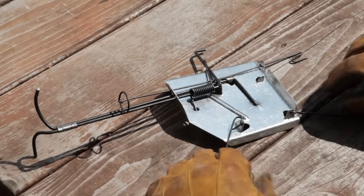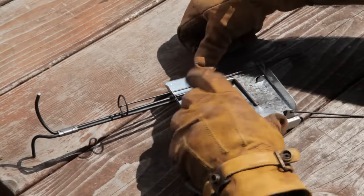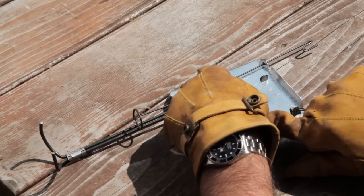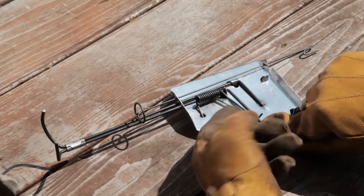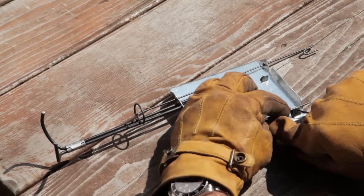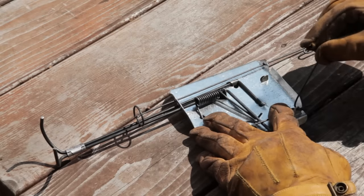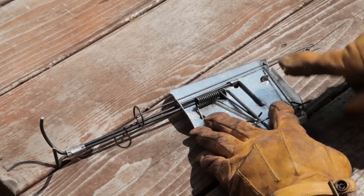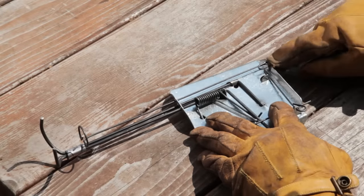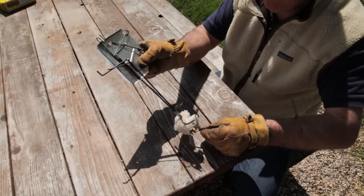To set this cinch trap, position the trap on a flat surface and point the pins downward. Pull the spring-loaded double arm down to the bottom of the trap. Take the left pin and place it over the arm and under the right pin. Place the right pin between the lip and the edge of the trap. Position the trigger over the right pin and release the spring-loaded double arm. The trap is set.